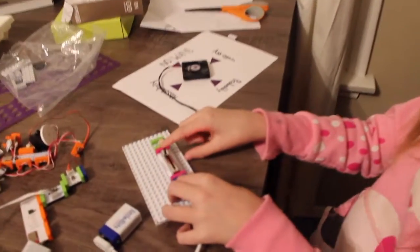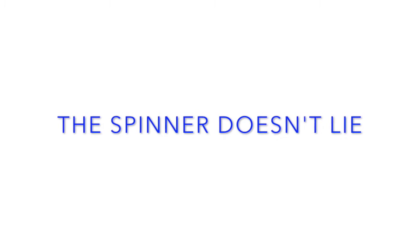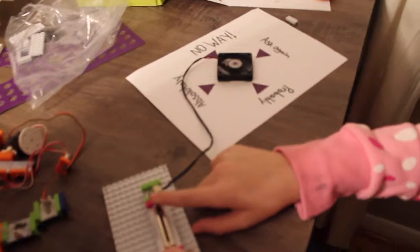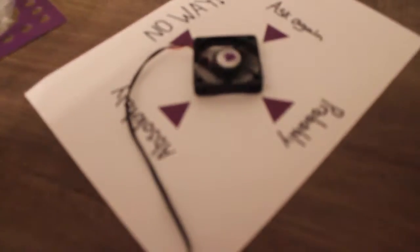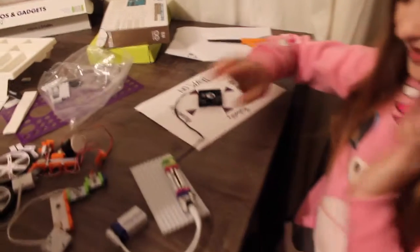So you just turn it on. Is this company good? We really like this — that just means yes.